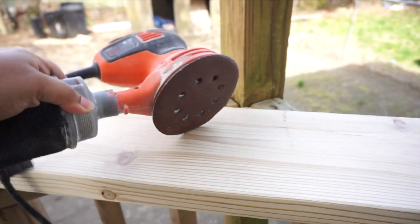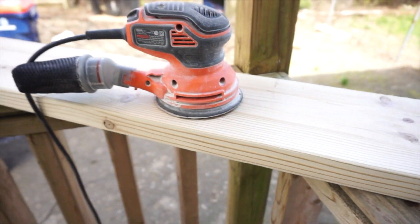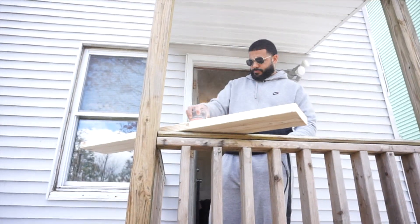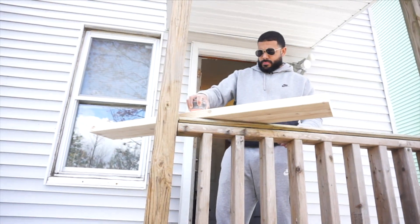The second step is to sand down your piece of wood. We used a handheld sander to do that. Make sure that you do this step — don't skip it. It's very important to be able to have the stain stick well to it.